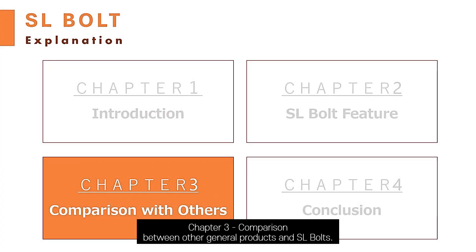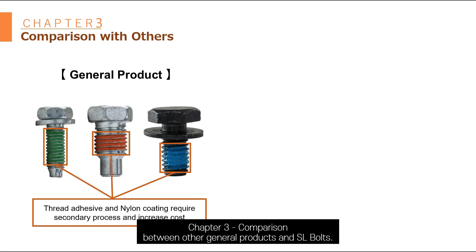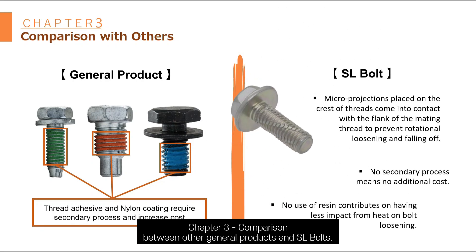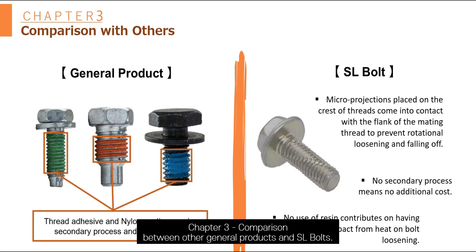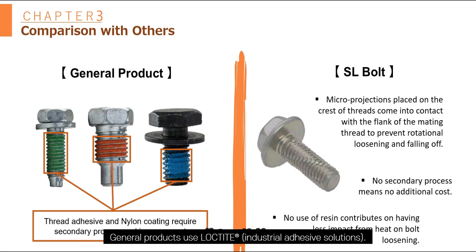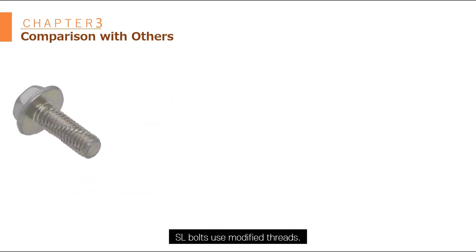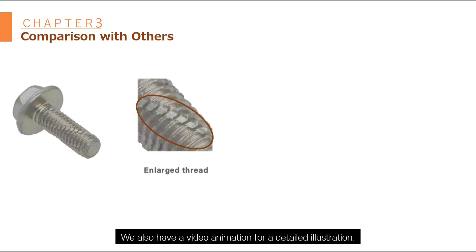Chapter 3: Comparison with others. General product versus SL bolt. General product uses Loctite, and SL bolt modifies the thread. We also have a video animation for a detailed illustration at the end of the video.